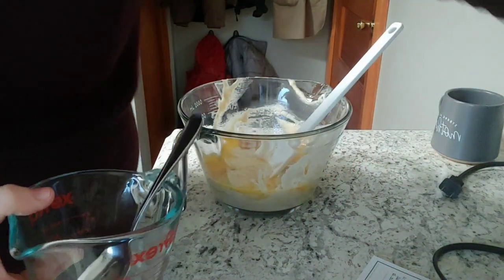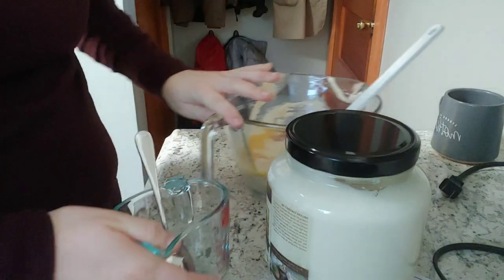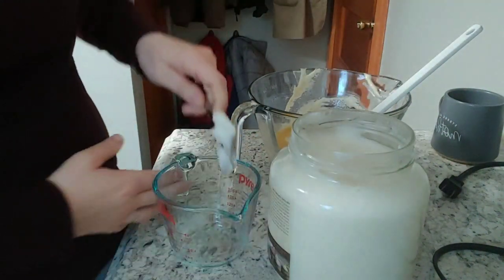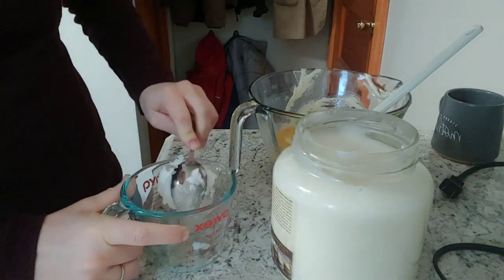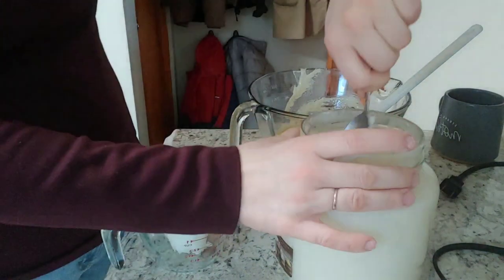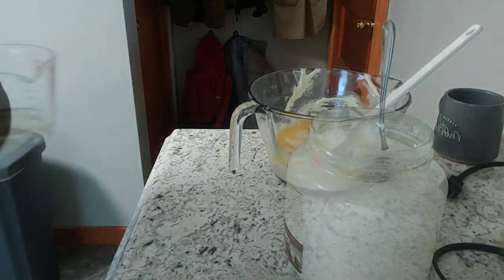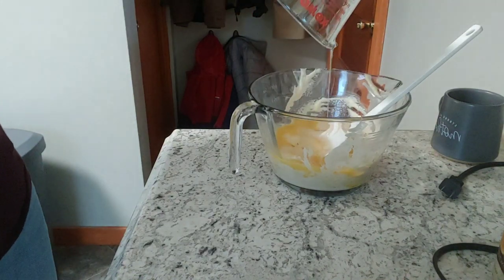Here I have some salt to add to the recipe — I like to use Redmond Real Salt in my kitchen. Do you remember how I set everything out last night? Well, here it is coming into play. This is the coconut oil, the bowl to melt it in, and the spoon to dig the solid coconut oil out of the container. This helps me a lot — instead of running all over the kitchen, I can stand in one spot while my kids talk to me and bring me toys. I use the microwave to melt it and then add it into the pancake batter.